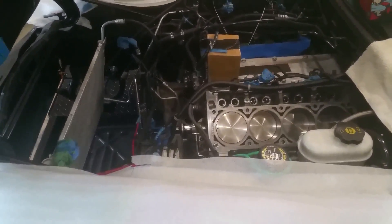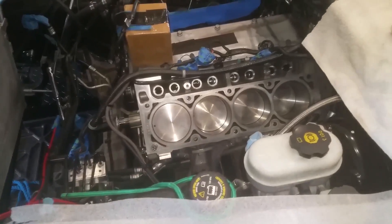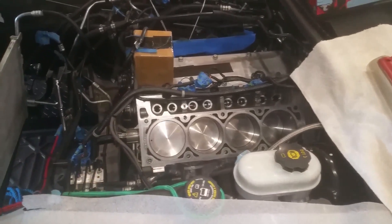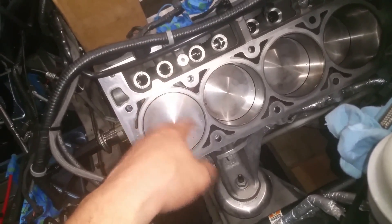Alright guys, welcome back after a ridiculous three-week delay over lifters. We're finally gonna get back to putting the motor back together. Basically I'm just gonna drop in the lifters, put the head gaskets on, put the cylinder heads on, and then I'm gonna put the ARP head studs in.